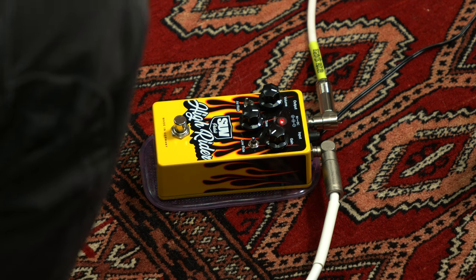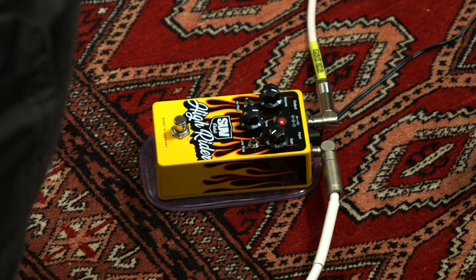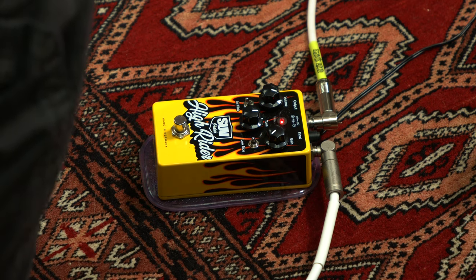So it's clearly an overdrive. It's not a high-gain pedal — it says High Rider, but it's not high gain. It's a good dose of gain, but not insane.